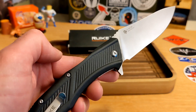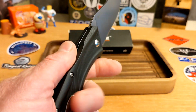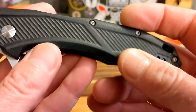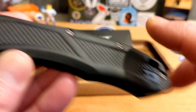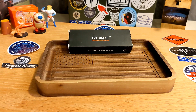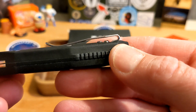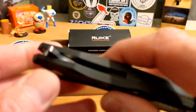The handle material is called PA66 + 35GF — basically some sort of plastic, similar to FRN or GRN, molded rather than milled. The screws are countersunk and mushroom out a bit, but I didn't really have a problem with it in the pocket wearing thinner cargo pants. You've got good retention on the pocket clip, a tip-up left and right carry, and a raised pivot on both sides.